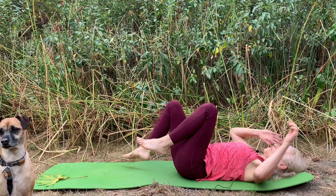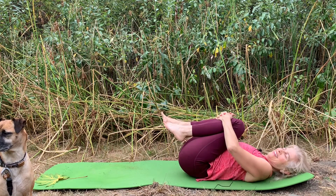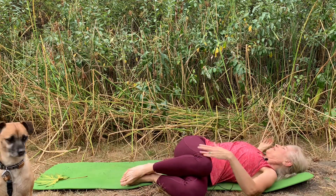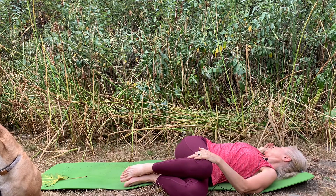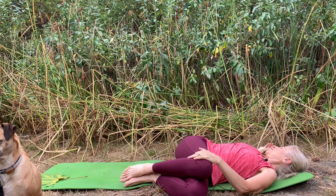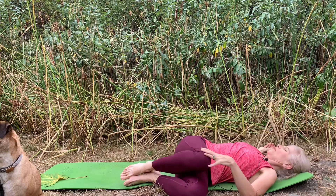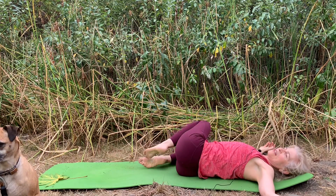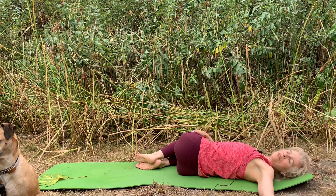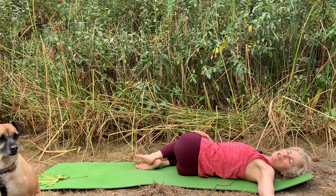Bring your knees to center and hug on to your shins, rock gently side to side, then release both legs towards your right. Let your left arm feel heavy, right hand can come to your left leg, turn your gaze towards the left. Breath in the belly, breathing in and breathing out. Then bring your head to center, bring your knees to center, and slowly release your legs to the left. You might want to lift your hips and take them to the left a little bit. Left hand can come to your right leg, let your right arm feel heavy. Gaze is just soft, or close the eyes and welcome a fuller breath into your belly. Each exhalation, just letting go, softening.